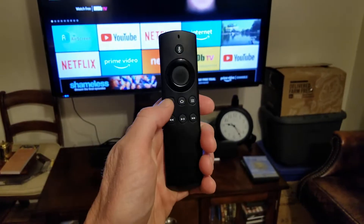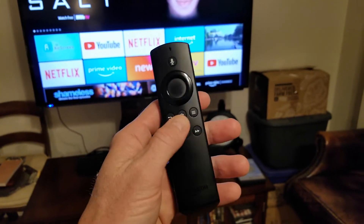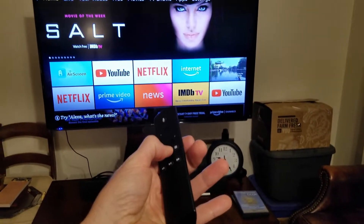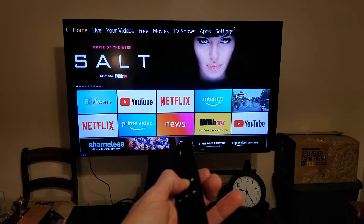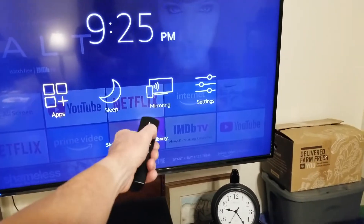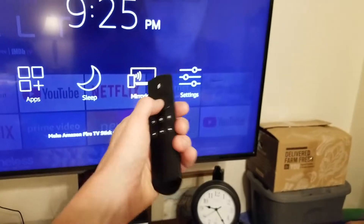What it wants to do is pair, but what we need to do is grab our Amazon Fire TV Stick. This works on all your Fire devices — 4K stick or whatever. Hold down the home button — one-one-thousand, two-one-thousand — and it should come up any minute now. Right there — go over to Mirroring and go ahead and click Enter.